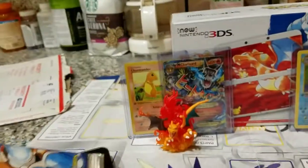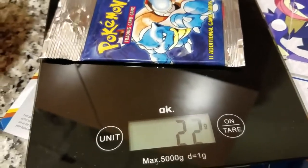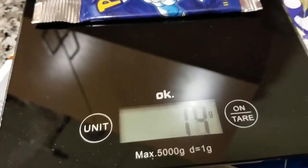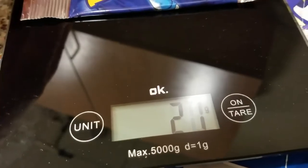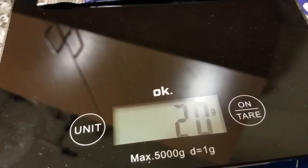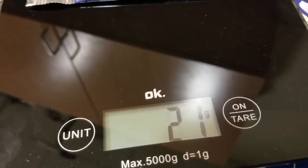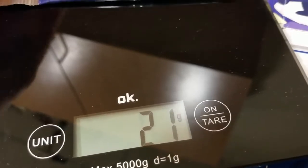So this one's kind of jumpy. Here we're weighing this one and it says 22 grams, but if I take it off it might be 21. It's like really iffy — 20, 21, 21.